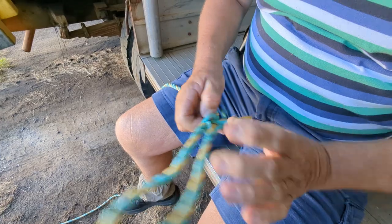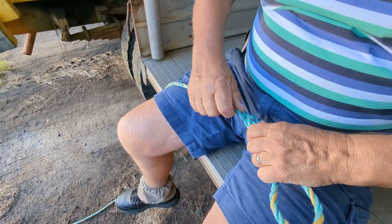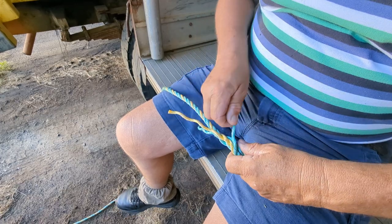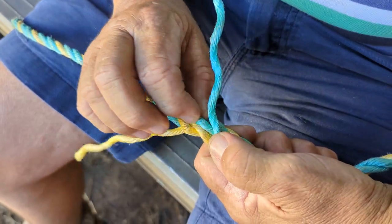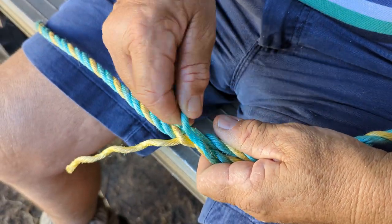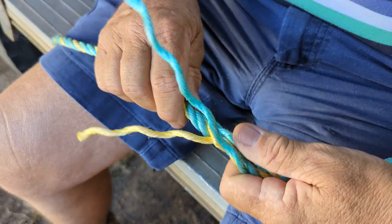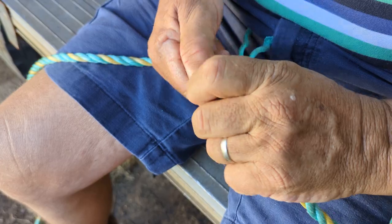Then rinse and repeat. You've got to get the next one in, which is the one on the other side. It goes this side of the group of the first one and it tucks in underneath this one here. It goes from this way — so it doesn't go like that, it goes like that — it's got to go in the same way.